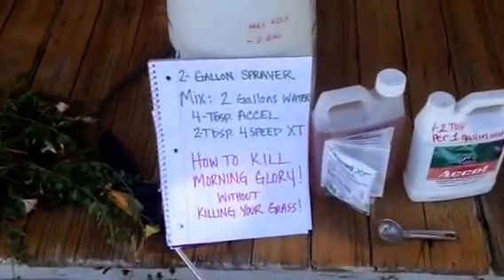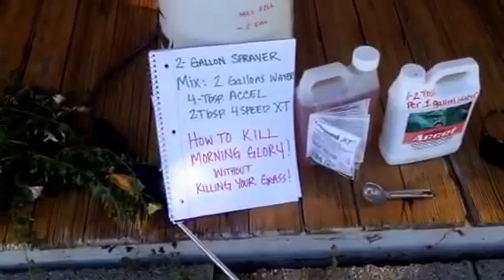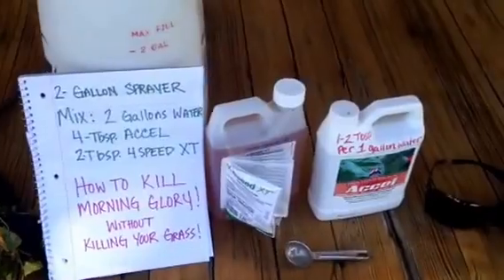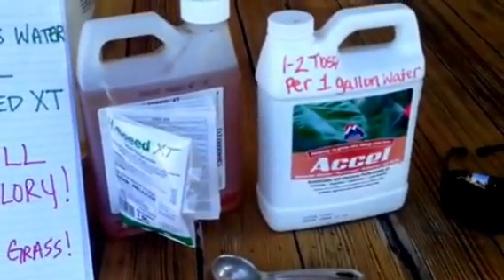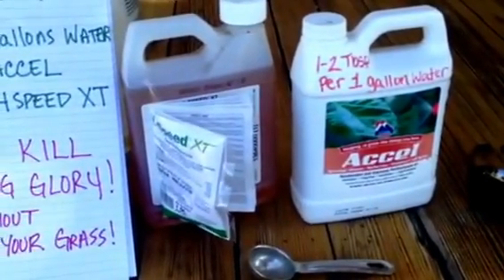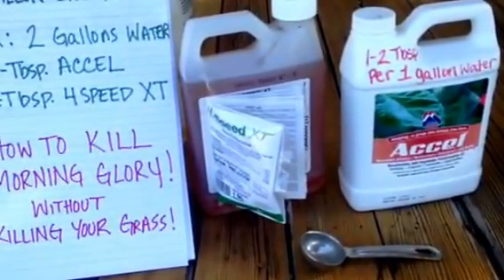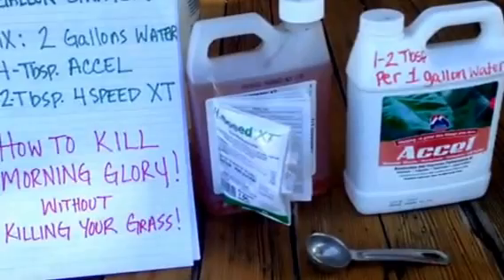I went to IFA and talked to a man there. He said to get one product, but I never did. I left and came back, and then there was a manager who said no, don't use that one — definitely use this one. He had neighbors and customers come back to tell him that it even killed the morning glory in their neighbor's lawn. So if you live right next door to somebody and their morning glory is connected to yours, it will kill it.